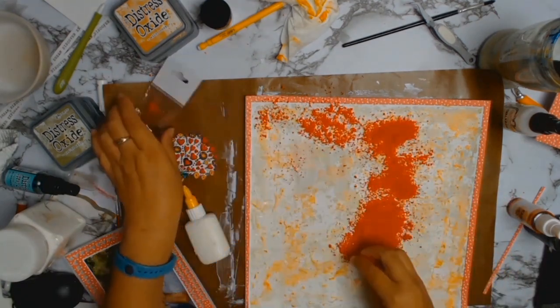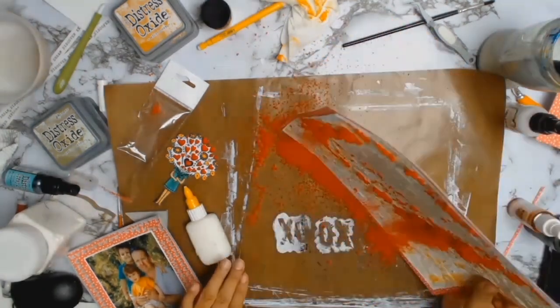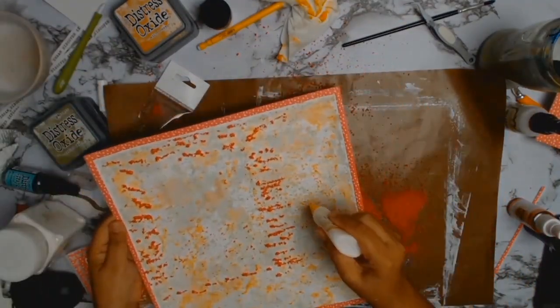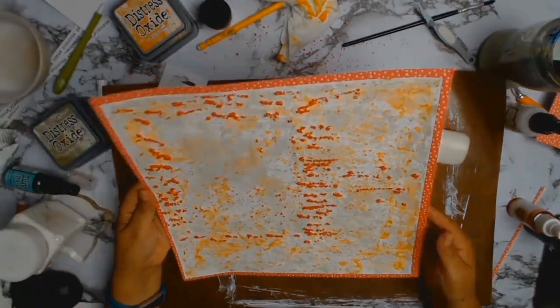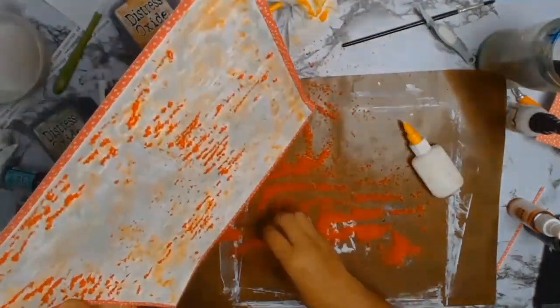I got my little glue bottle out and randomly put glue anywhere — I didn't really think too much about it — then sprinkled the flower soft. It makes a mess but it looked lovely and I was really happy with myself. I added more glue and more flower soft and was really happy with the outcome. I love the texture it gives — it just brought everything together.